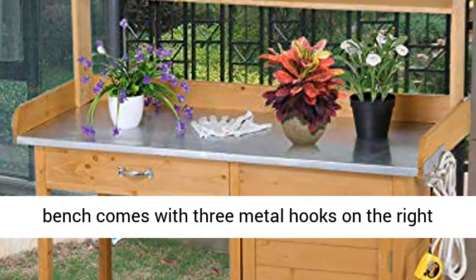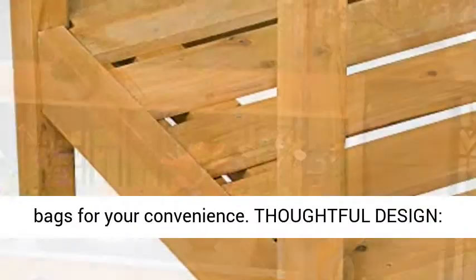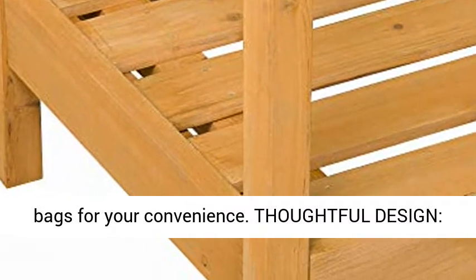The outdoor bench comes with three metal hooks on the right side for hanging gardening tools, fire pokers, and bags for your convenience.